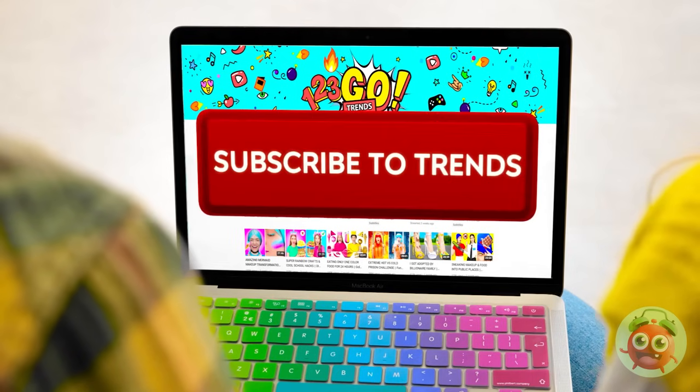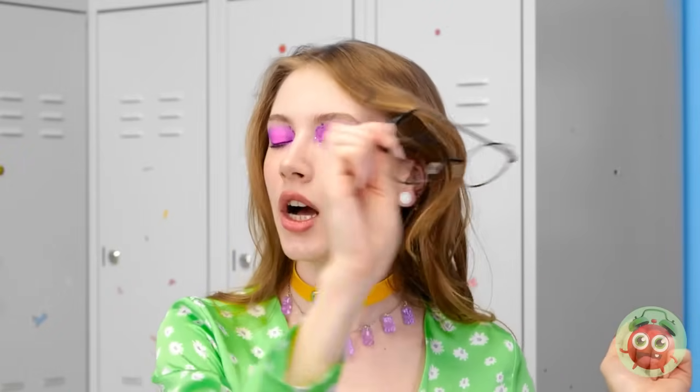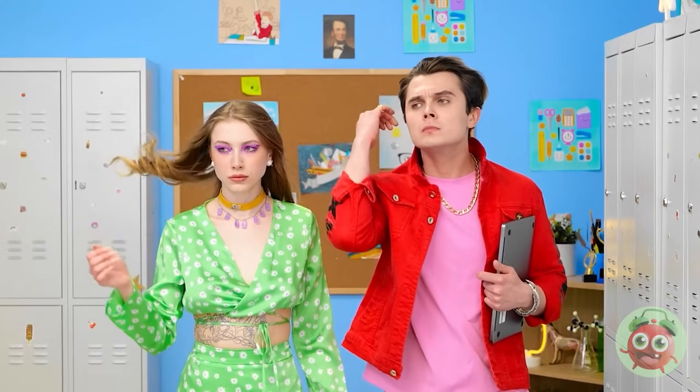Another day, another embarrassment — we'll never be popular! Forever the butt of every joke! I think I found something interesting! Wanna learn more about 1-2-3 Go trends? Let's subscribe! I think it totally worked! Wow, your hair! Don't need these anymore! Let's take these for a test drive! Watch out, world — we're popular now! We're new and improved! Well, almost!